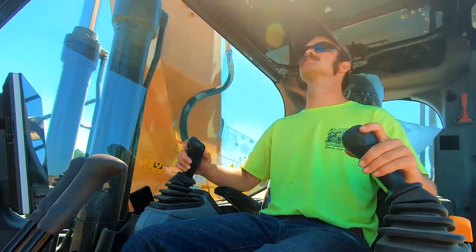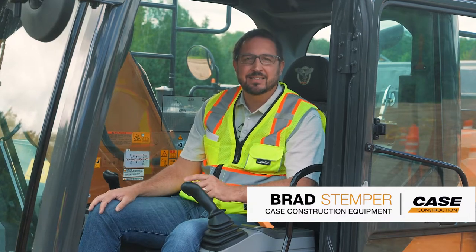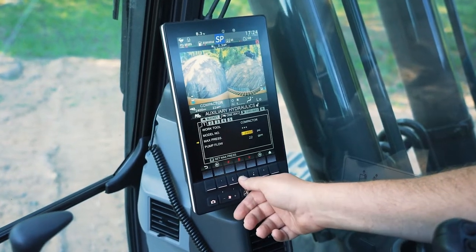As you dig into the attachment settings here on the all-new E-Series, you'll see that you have the ability to store and set specific attachment settings within the awesome new 10-inch LCD monitor.